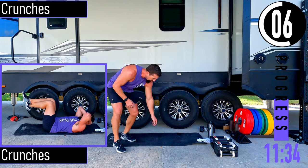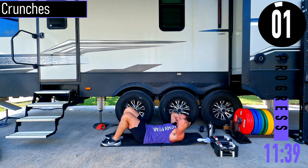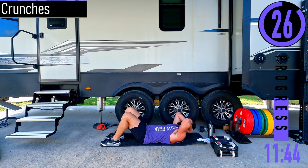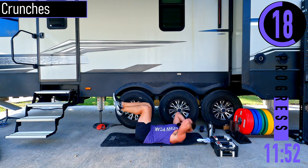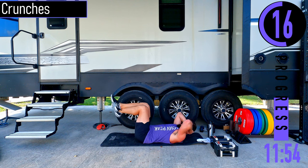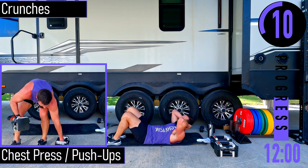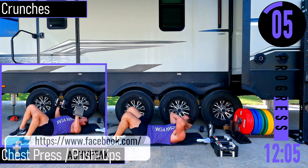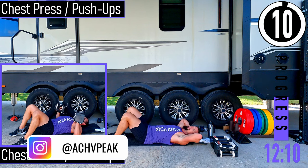We're on our backs, we've got crunches. Feet pulled in, hands behind the head, coming up and down. If you want to have your feet up, you certainly can — it's not a requirement. Every time you come up, try to get those shoulder blades off the ground — not just a tiny movement. Exhale as you come up.